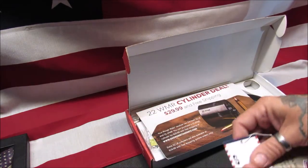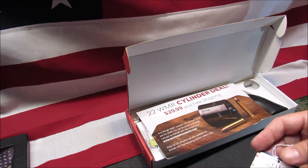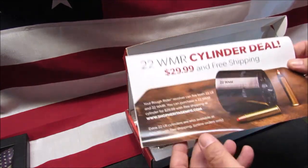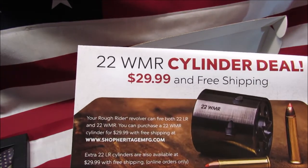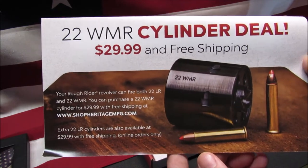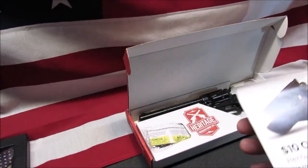There's a lead hazard warning — yep, don't eat your lead. Here is the manufacturing tag. This did not come with the extra cylinder, but you can get the 22 WMR cylinder for $30 with free shipping when you purchase this, so that's a pretty good deal.